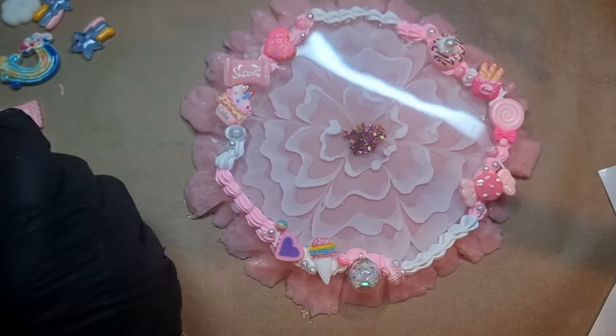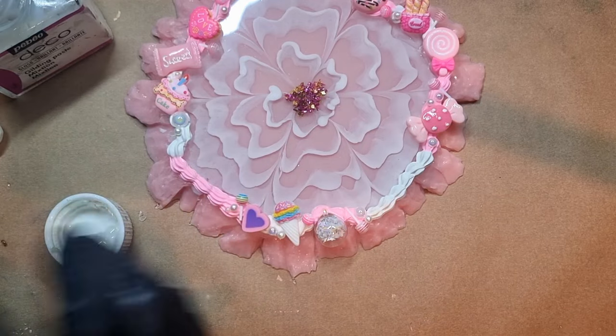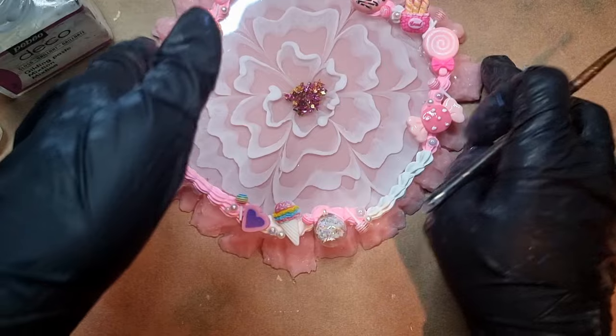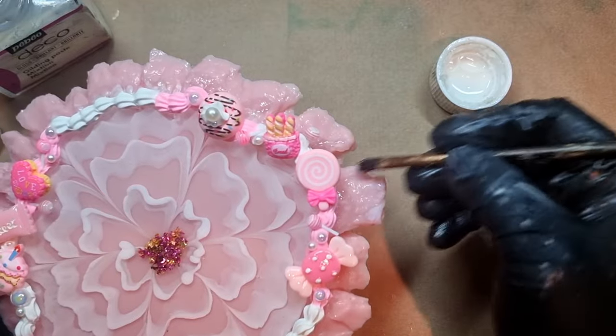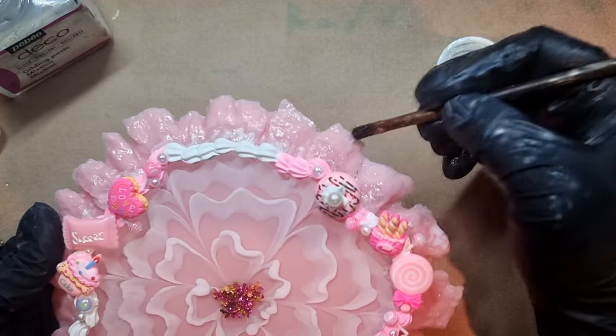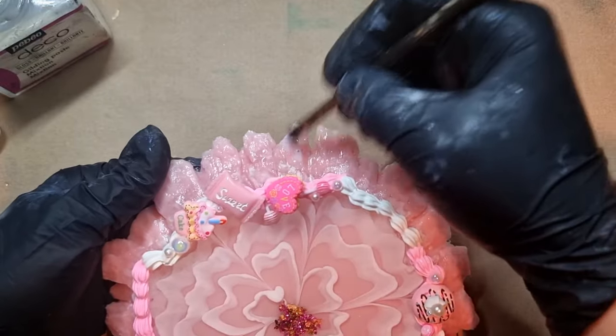After leaving this to dry overnight, it's the next day and this is how the coaster looks. Now for the finishing touches: I have my gilding glue and I'm applying it very lightly onto the edges of the coaster. I don't want it fully covered — just a hint of gilding glue on the edges. You can finish the project at this point if you like, but for me I still have a few finishing touches to add.